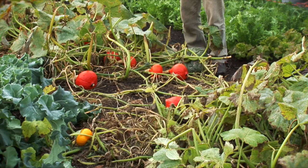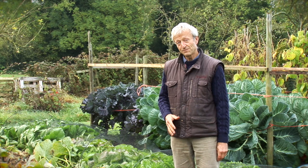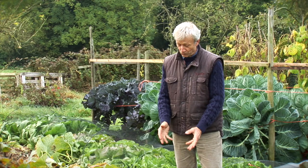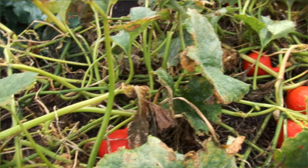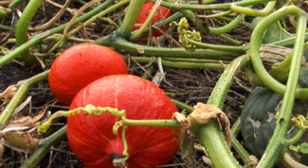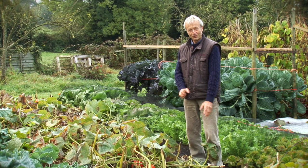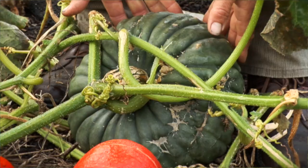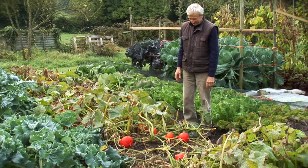In a different part of the garden we have different types of squash, grown in exactly the same way — sown mid-April, planted late May. They've been growing here ever since; this is October. The one I like most for a cool summer is the red one there — that's a Kuri, sometimes called a red Kuri, a Japanese-type squash. And there's another one here, the lovely Marina di Chioggia.